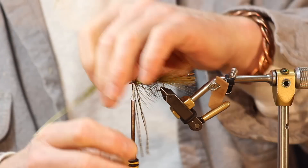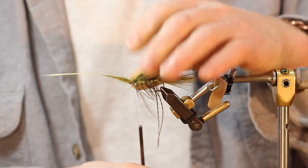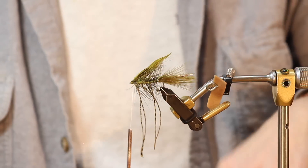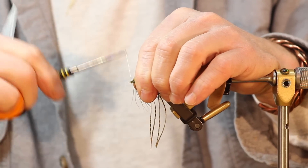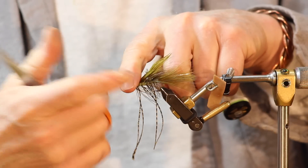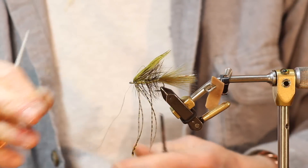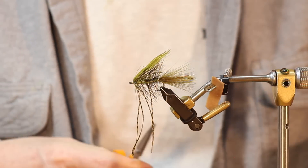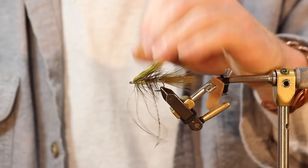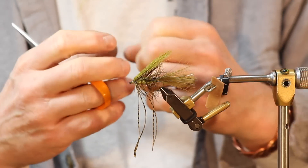The overwing should go at least a third to halfway back the tail — it doesn't end at the body, it goes back so that when everything's wet it's all one piece. Tie it in. Even though there's a lot of steps to this fly, if something rolls over and isn't right, back your materials off. There's no sin in backing materials off and fixing them. Now we've got a four-turn head.